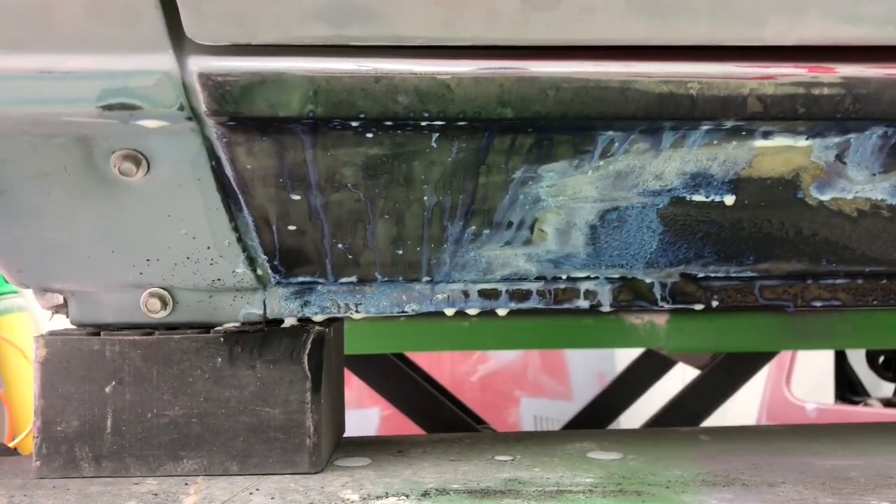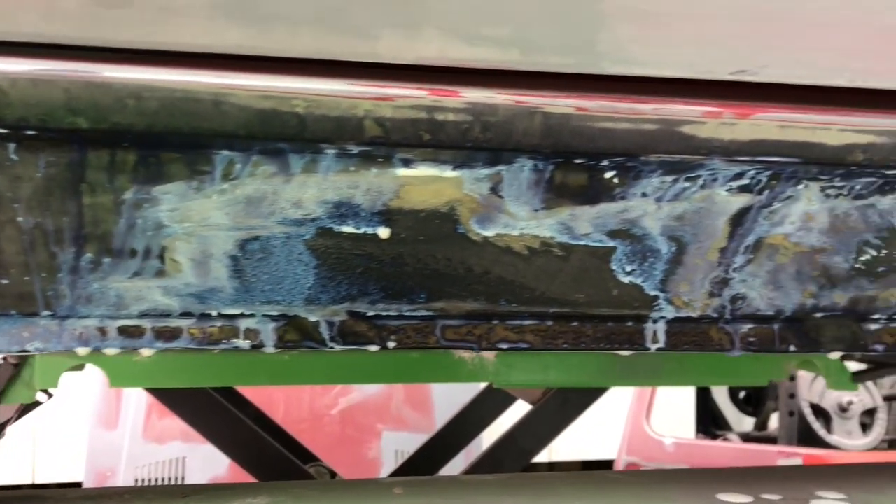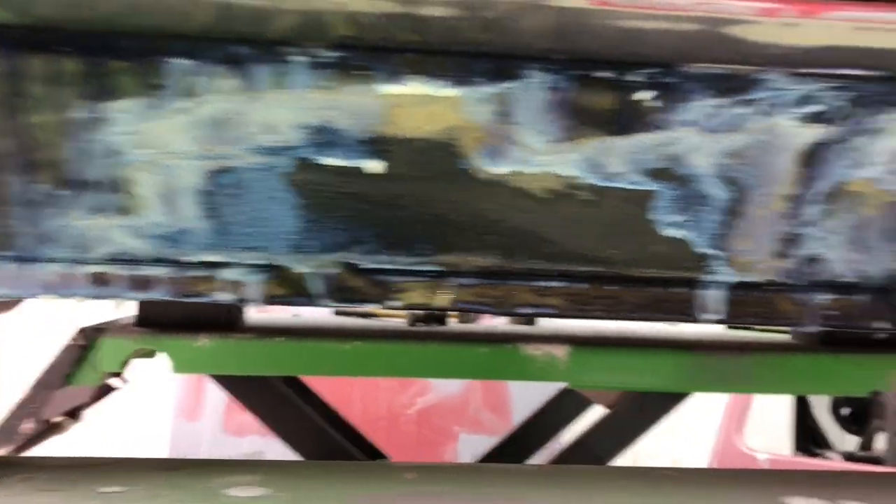Alright, let me update you. Sills are all rubbed back, brush treatment's on, it's just ready for a wipe down. I'd rather have too much on than too little — it's never going to do any harm. That's the sill — it's absolutely solid. I just want to make sure nothing can come through.